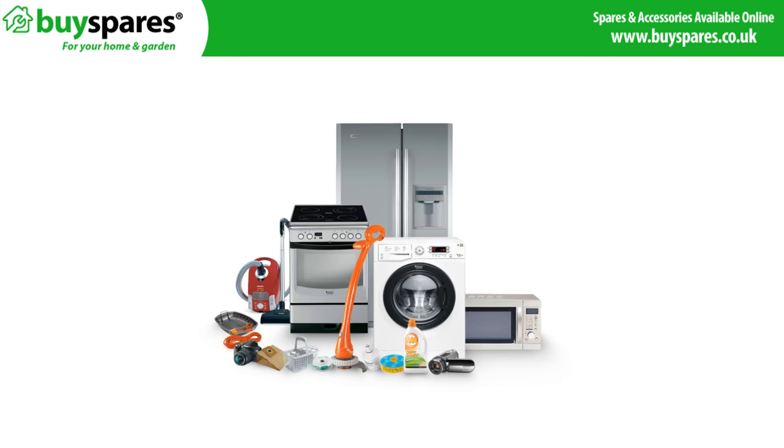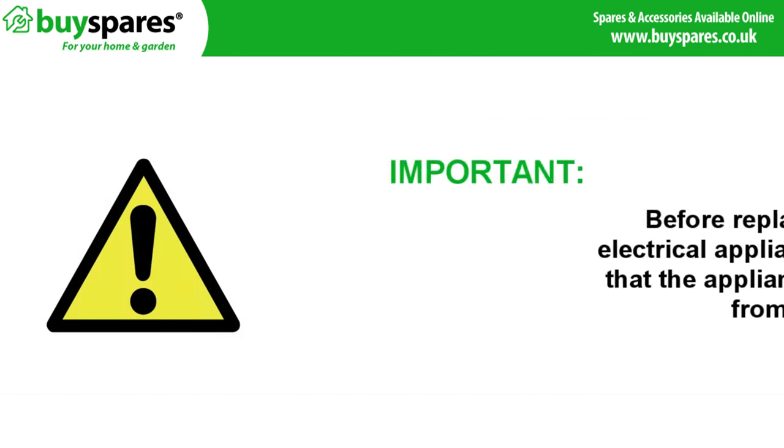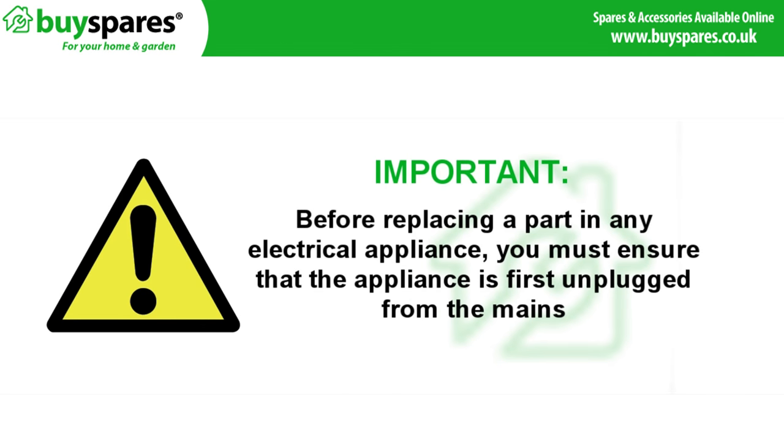Welcome to BuySpares. In this video we'll be showing you how to troubleshoot a leak on a washing machine. Before replacing a part in any electrical appliance you must ensure that the appliance is first disconnected from the mains.